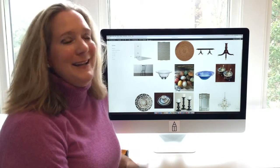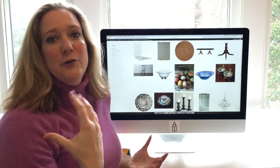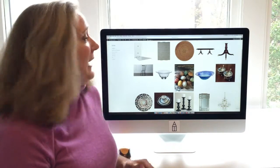You guys know I love the buying guide. I say it every time at the start, but these are the pieces that we use to show you guys how you could recreate my very own dining room.